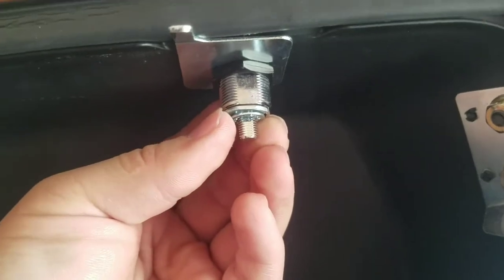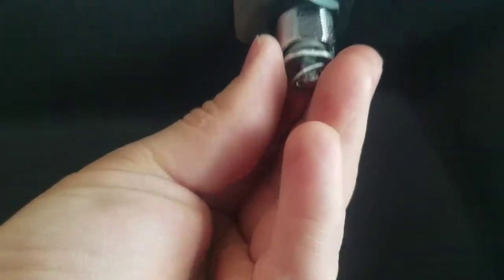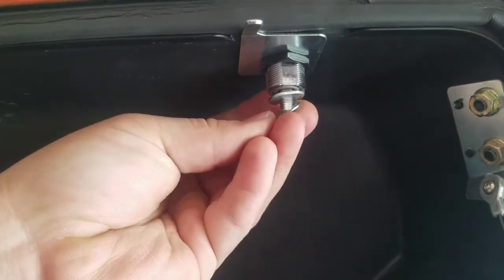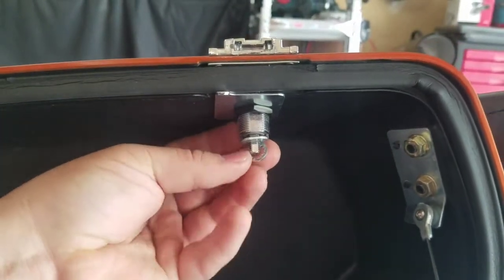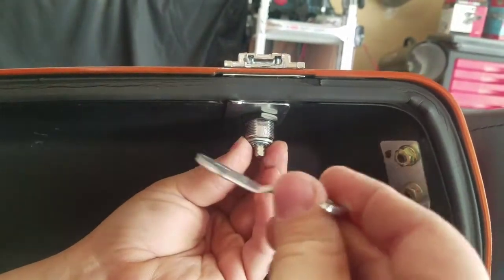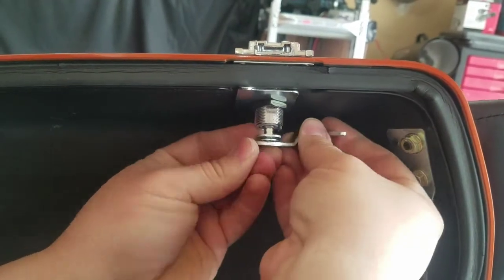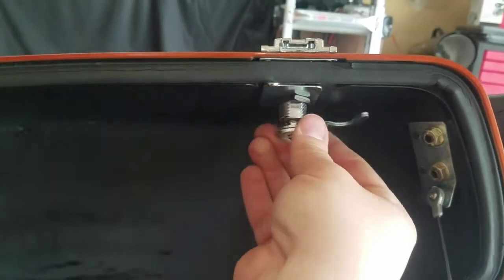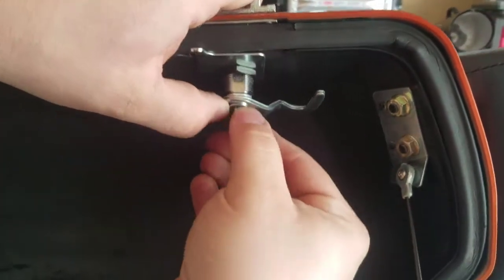Alright, see — if you notice here, you put the flat washer on first, which is a locking one. It's got like a keyway to it, of sorts — like a star washer, I guess it's like a locking kind of washer. And then another locking washer.